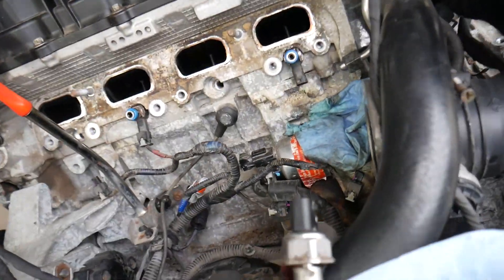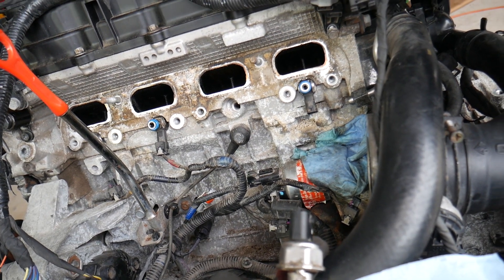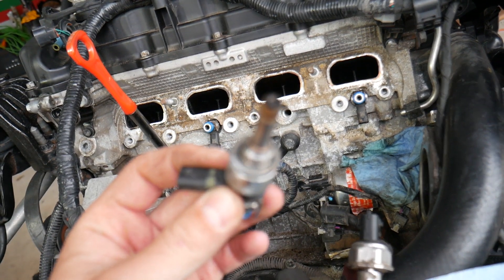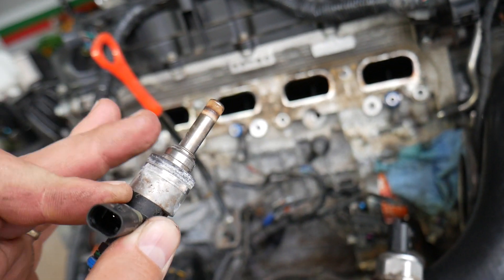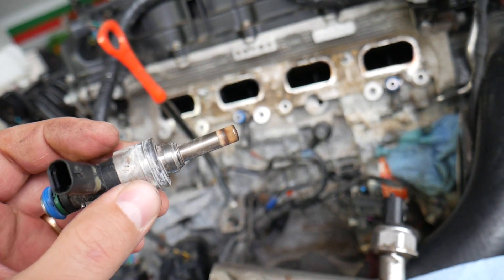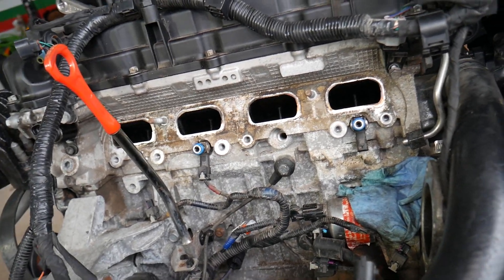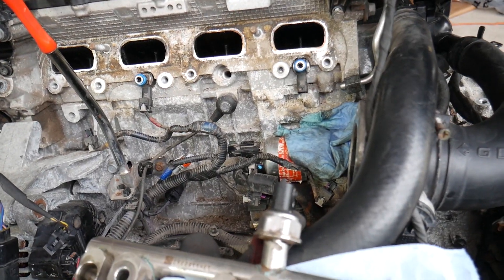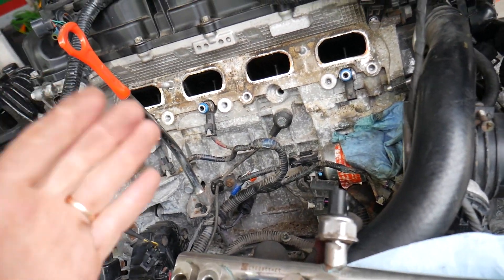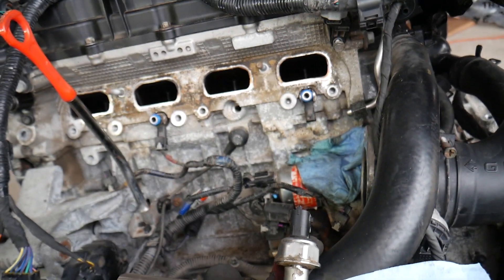Something else you can expect on a high-mileage, older vehicle, or one that hasn't been driven for a long time: a leaking fuel injector. Fuel injectors that don't close correctly — they may stay open longer than needed or not close at all — will keep pumping more fuel into the cylinder. As a result, that leads to extra fuel in the exhaust, which is picked up by the oxygen sensor. That information is sent to the engine computer, which reports a rich fuel mixture and triggers code P2188.